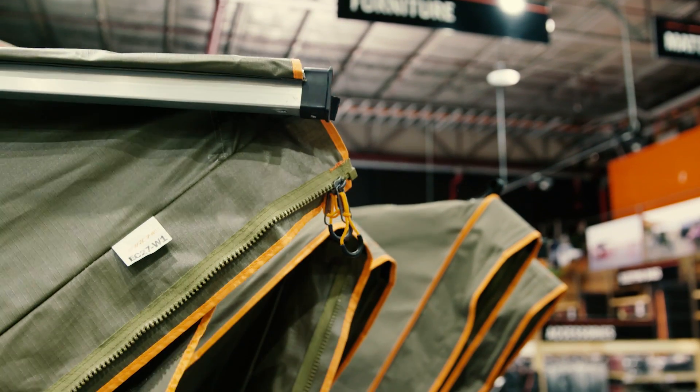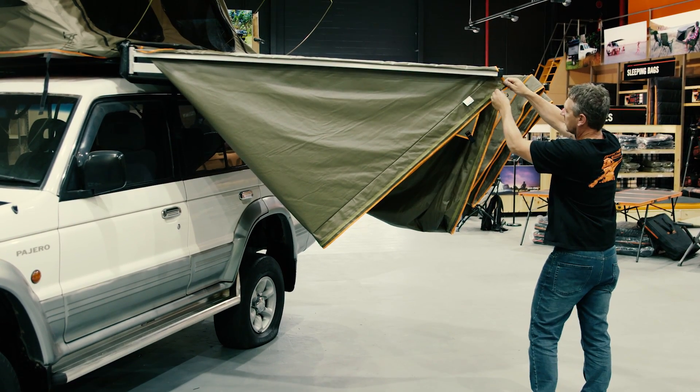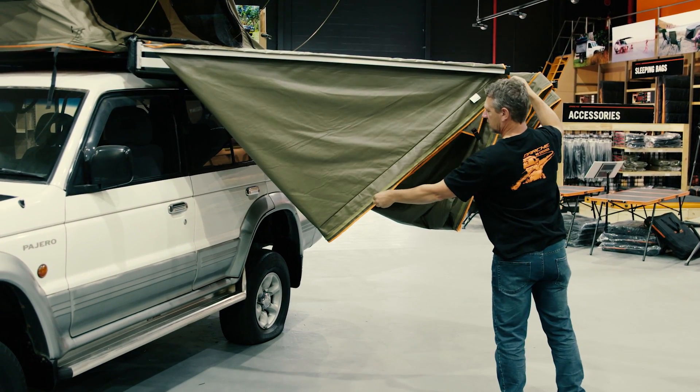Before closing the awning, ensure all wall zips are moved downward to avoid them getting sandwiched between the rafter arms during and after pack down.